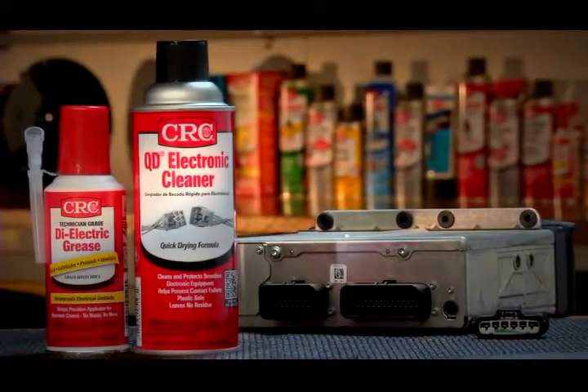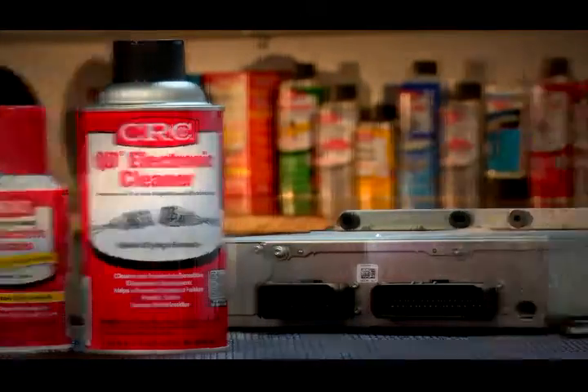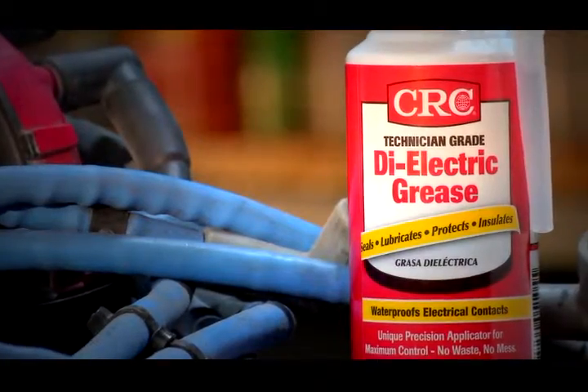After cleaning contacts and connections with QD Electronic Cleaner, follow with technician grade dielectric grease from CRC.